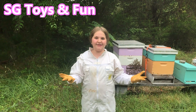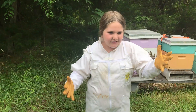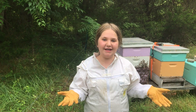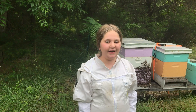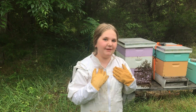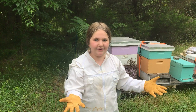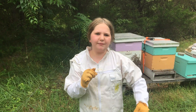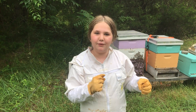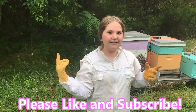Hey guys, welcome back to SG Toys! You're probably wondering why I'm in this weird costume or suit and where am I. Well, I'm at our farm and I'm in the apiary. One thing you may not know about me is I raise bees — so I'm a beekeeper! Today I'm going to be showing you beekeeping stuff. You're probably wondering, from the title of this video: is honey bee vomit? I'll answer that at the end of the video. Don't forget to like and subscribe!